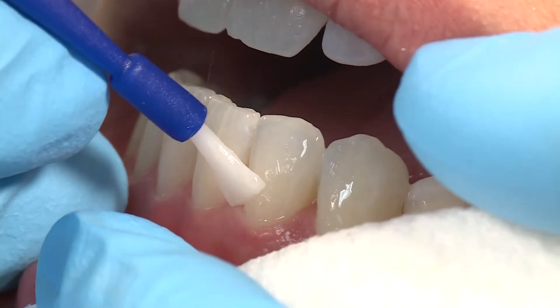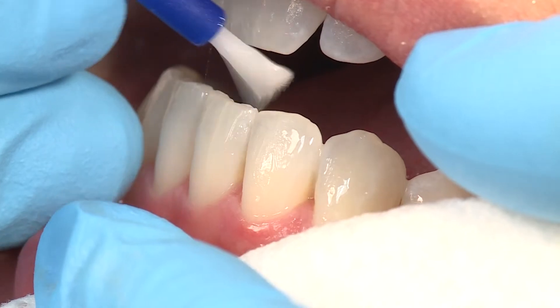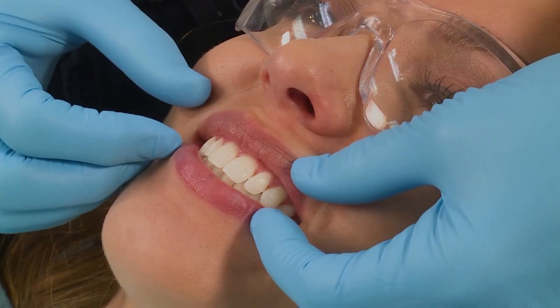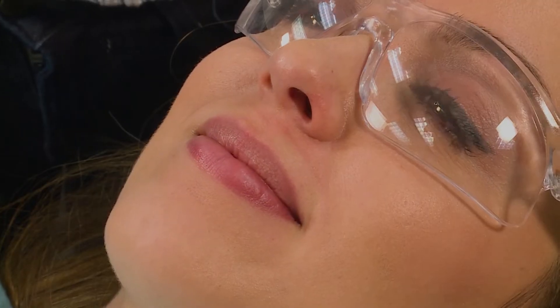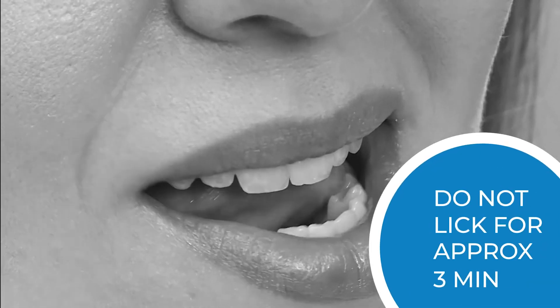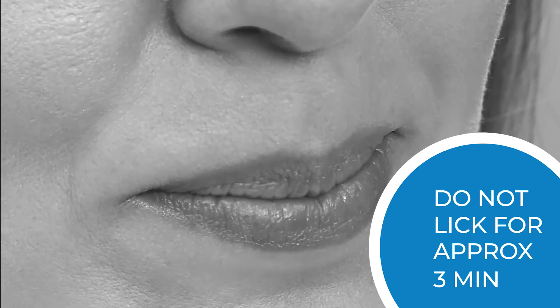Enamel Last Varnish sets when it contacts water or saliva. Allow cheeks, lips, and saliva to contact teeth, or gently flow cool water over the teeth. If aesthetics is a concern, encourage patients not to lick their teeth for a few minutes after placement.